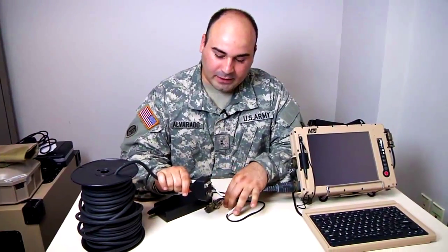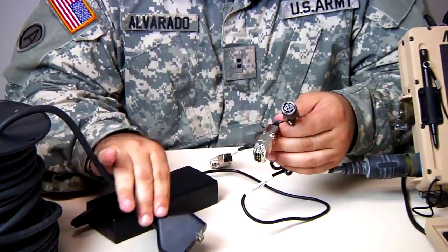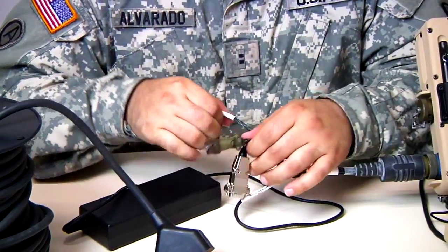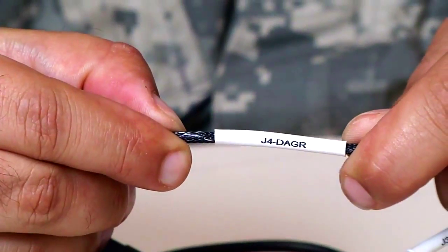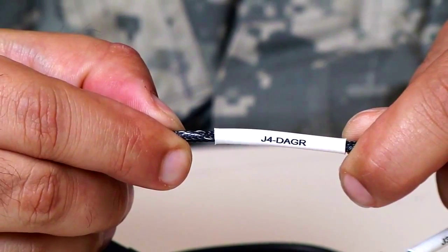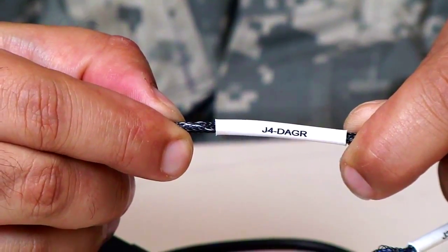Next is making the connection to the 70-foot cable reel to two of the three connectors on the power supply. The third connector is the J4 dagger — it's not used for the MTS 2012, which I am showing you. This is used for the MTS 2011, which did not have a built-in GPS.